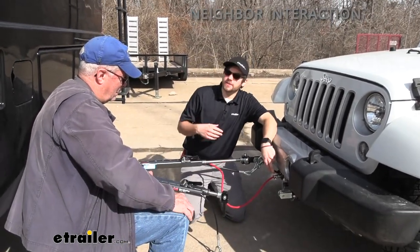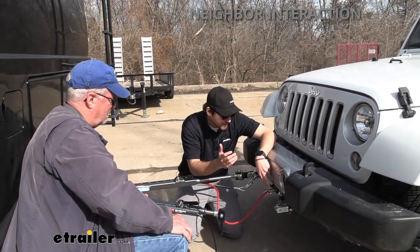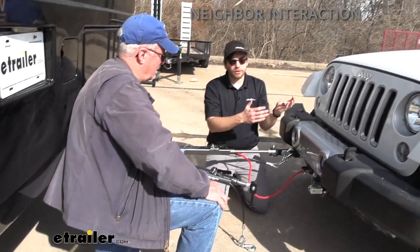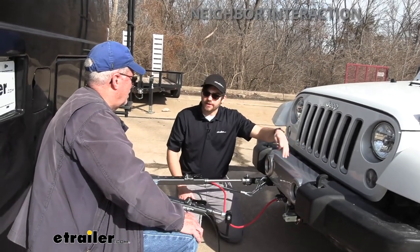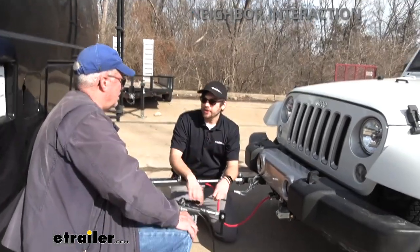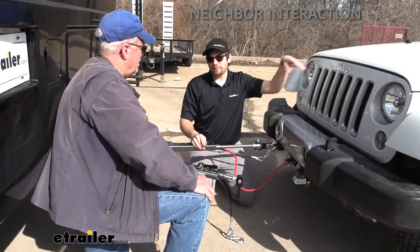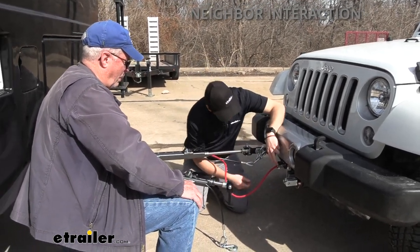You also have the Demco Stay and Play Duo, which is getting you your brake control. And you have the battery charge line kit, which keeps your battery going since we're still using that battery for our brakes and activating the Stay and Play. If you go six to eight hours on the road and get back with a dead Jeep, that'd be no good — so the charge line kit acts as a trickle charger utilizing your RV's power to maintain your battery, so when you get to your campsite, your Jeep's ready to go.